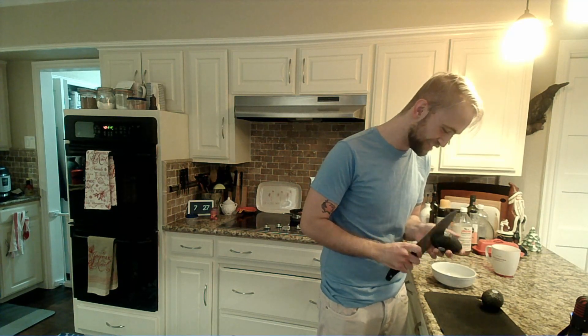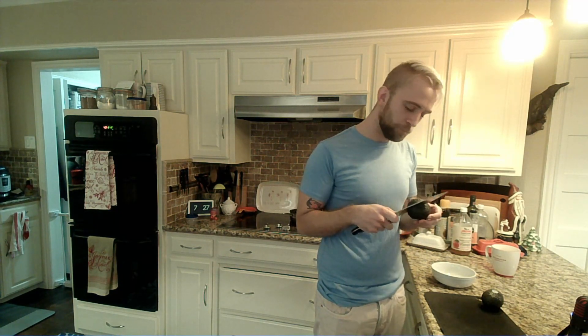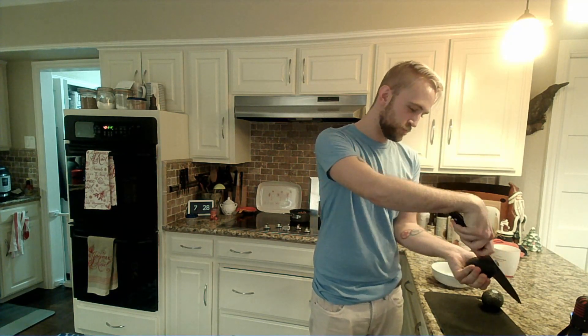So, push it through until you hit the core, and then the easiest way to do it is just spin it. You get your full circle, then twist — voilà.